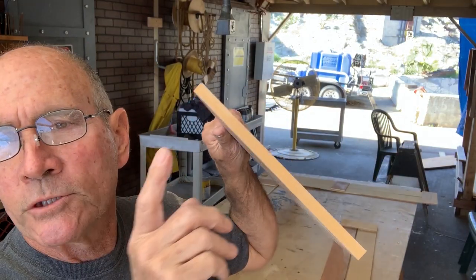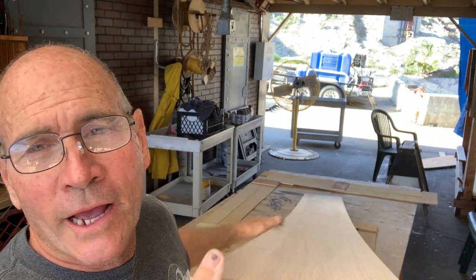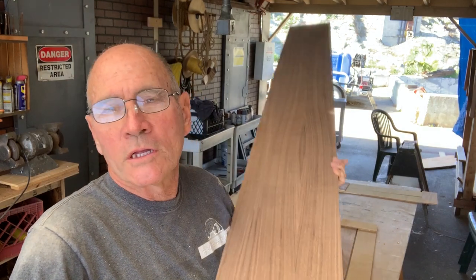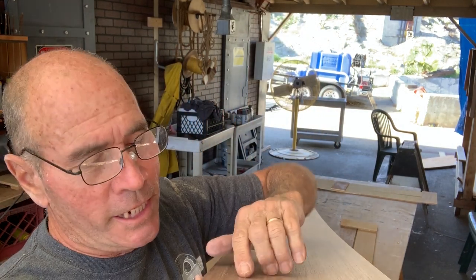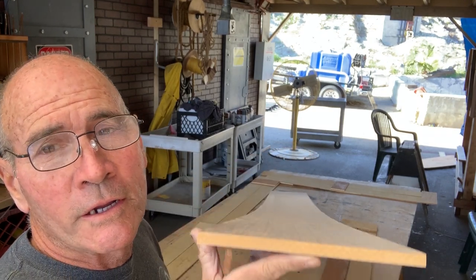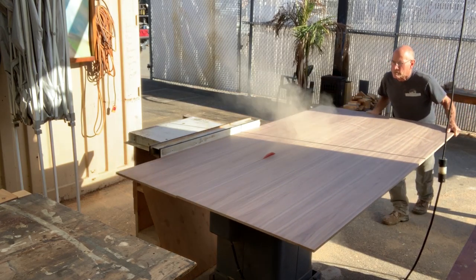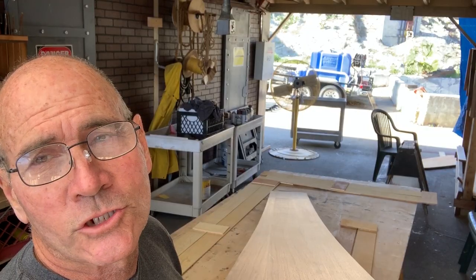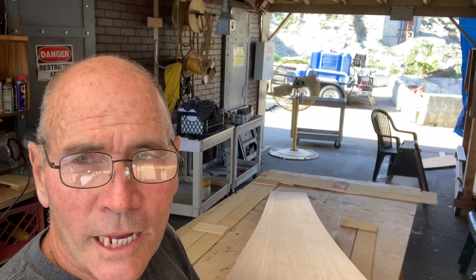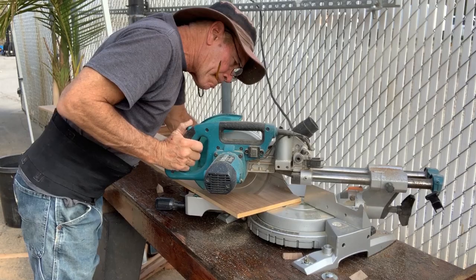For the cap, I'm using walnut veneer that has an MDF core. I hate lifting this stuff, but it looks beautiful. I just have to be really careful at the sanding stage that I don't sand through the very thin walnut veneer on the surface. I cut three slices starting at nine inches wide, which is a little wide, because I have some other things I want to do along the edge and I'm going to need that extra width.